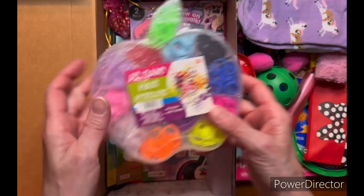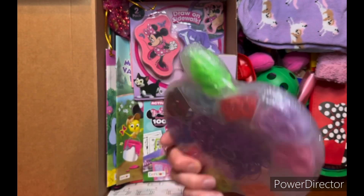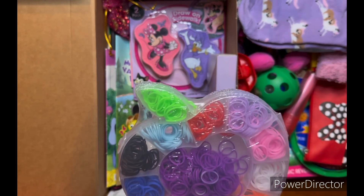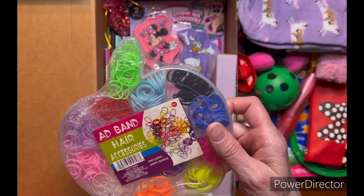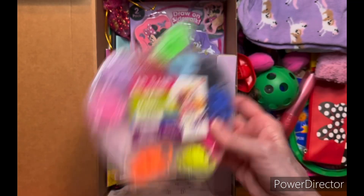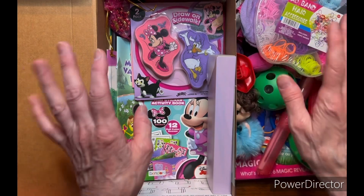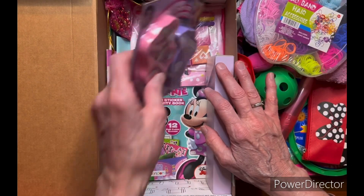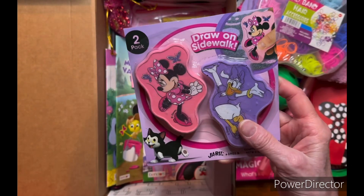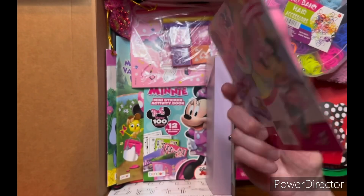I gave her this hair accessory set — the whole thing. It has 600 pieces, so I'm sure she can use that for quite some time, and probably every girl in her family. I also gave her Minnie and Daisy sidewalk chalk — I had to cut the packaging down so it would fit.